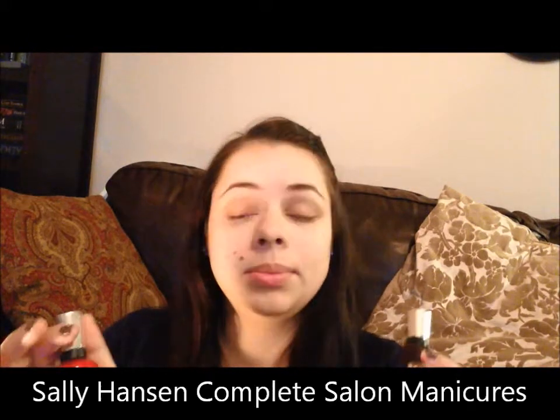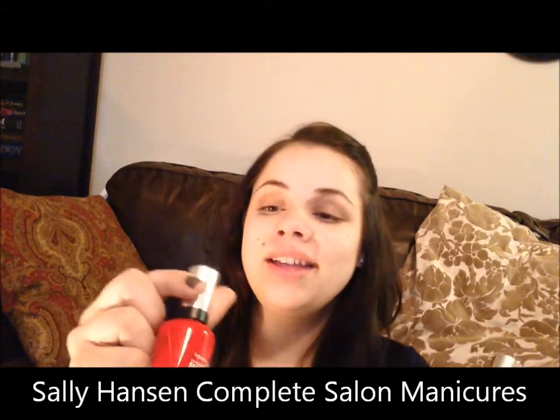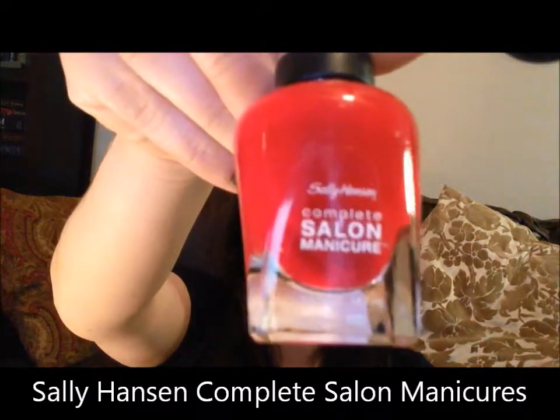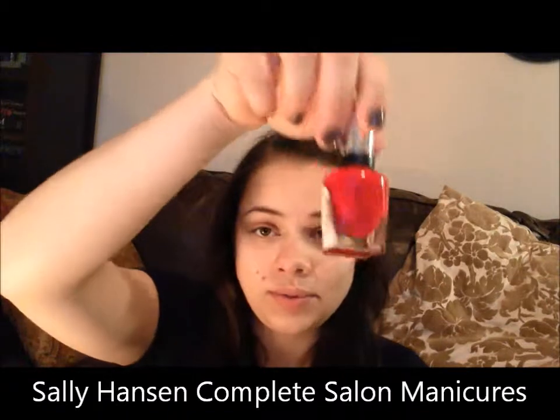First let me show you the colors. These are the Sally Hansen Complete Salon Manicures. This one is called Red My Lips — it's just this hot red color. And this purplish black color is called Pat on the Black.